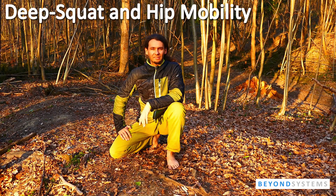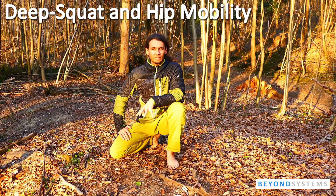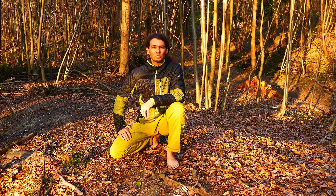Hey everyone and welcome to Beyond Systems. My name is Egwin and today we'll do another drill regarding our squat, regarding our mobility in the legs and the hip joints mainly and also in our spine.